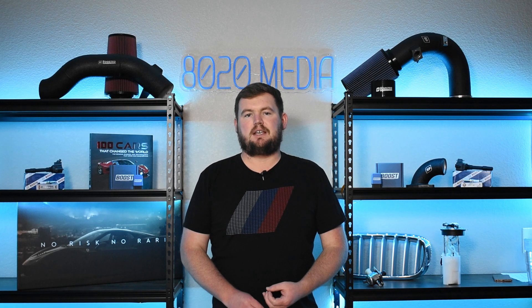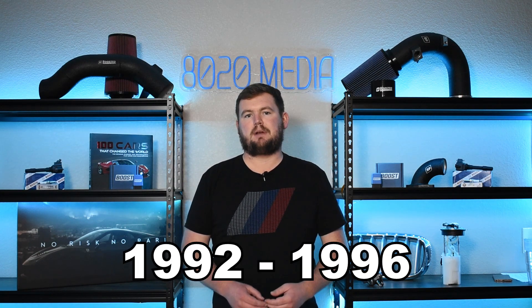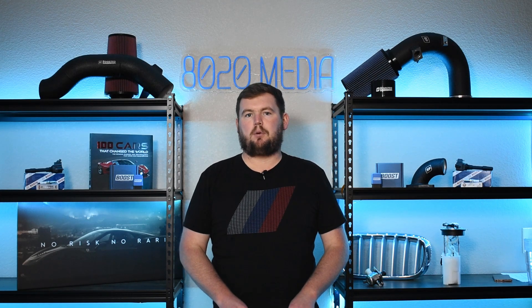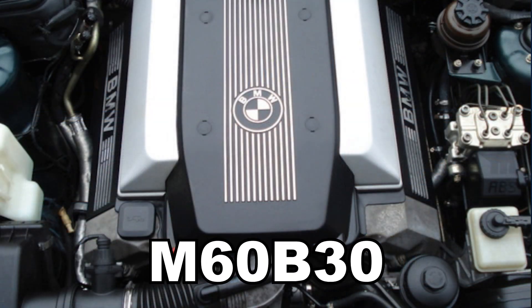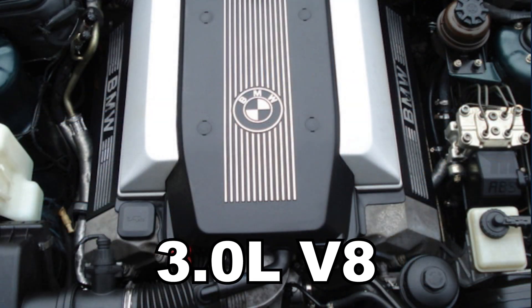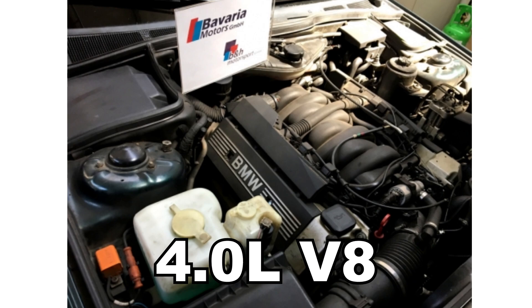The BMW M60 engine had a rather short production run. It was only produced from 1992 until 1996, and there are two primary variants: the M60 B30, which is a 3.0 liter V8, and the M60 B40, which is a 4.0 liter V8 engine.